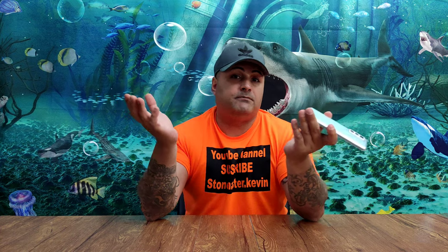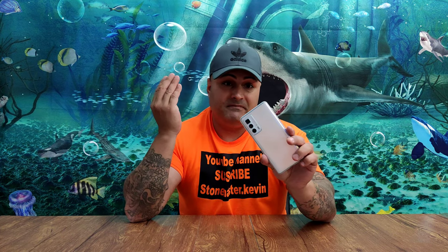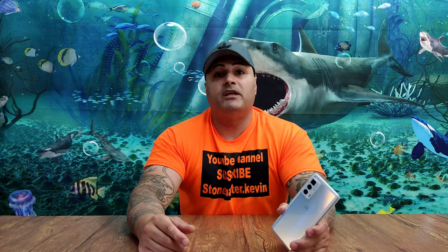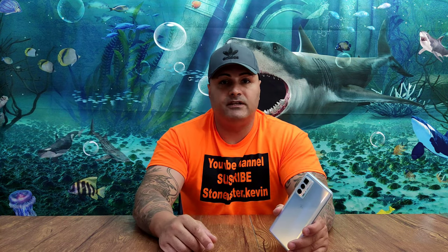For $400, you've got a pretty good phone here. In my opinion, this is a flagship device — amazing device and amazing features. Let me know what you guys think in the comments. Catch you on my next video, see you next time.